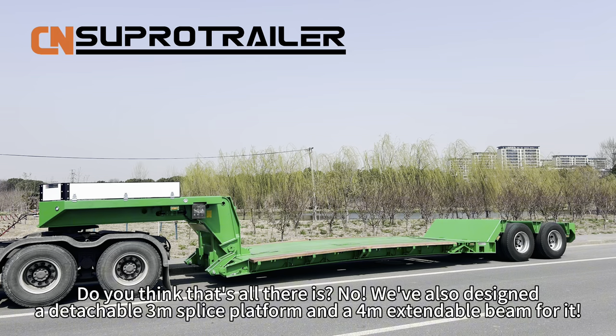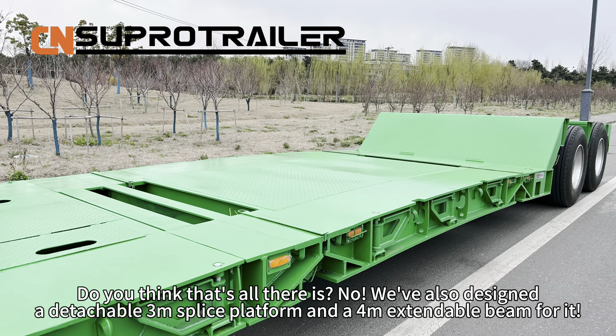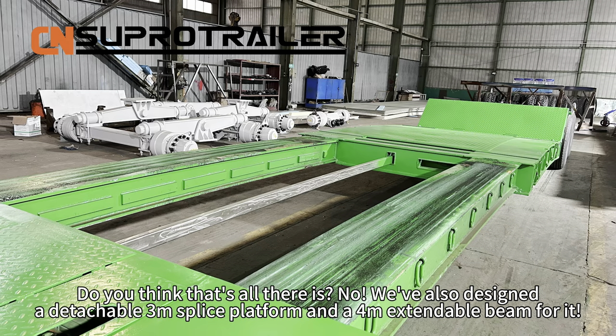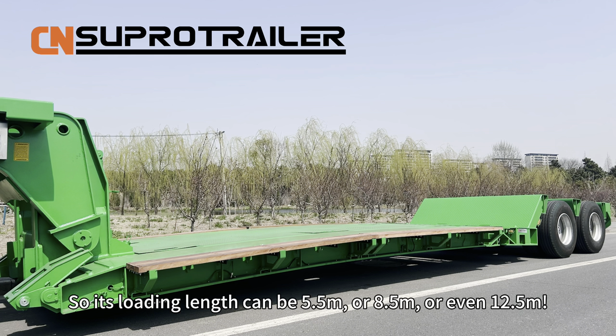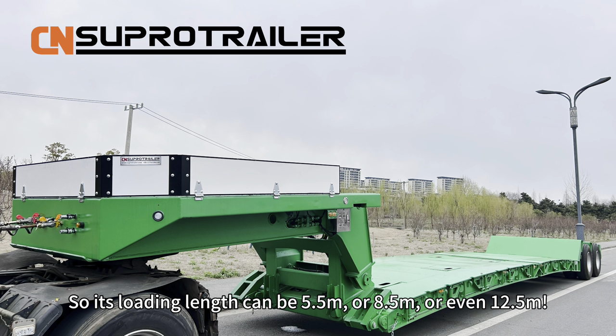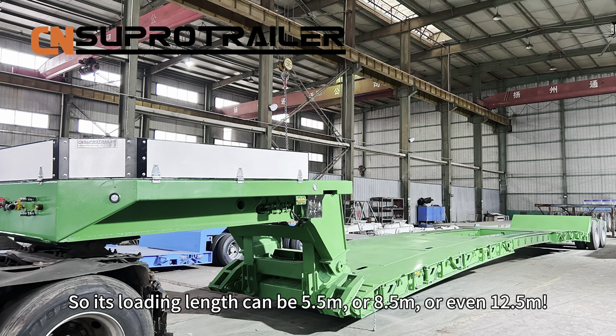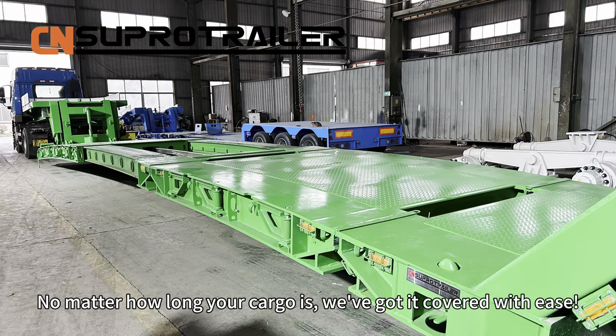Do you think that's all there is? No — we also design a detachable 3m splice platform and a 4m extendable beam for it. So its loading length can be 5.5m, 8.5m, or even 12.5m. No matter how long your cargo is, we've got it covered with ease.